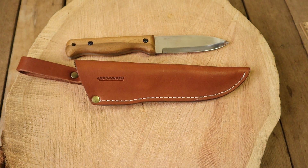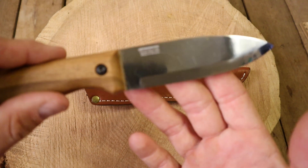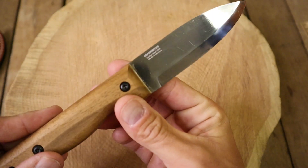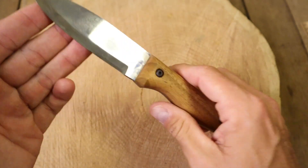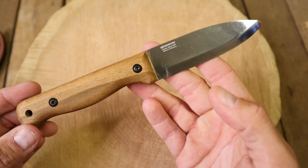I saw Grant had these on the live last week and I had him show them because he had them in his videos. I sent him an email saying, hey, you're gonna be on the live this week, can you please show some BPS blades? I've seen a lot of people get these, like Frank at What's the Point EDC and Peterbilt Knife Guy. This thing was $33. I got it from Smoky Mountain Knife Works — I was buying a new case knife and threw this in as well.